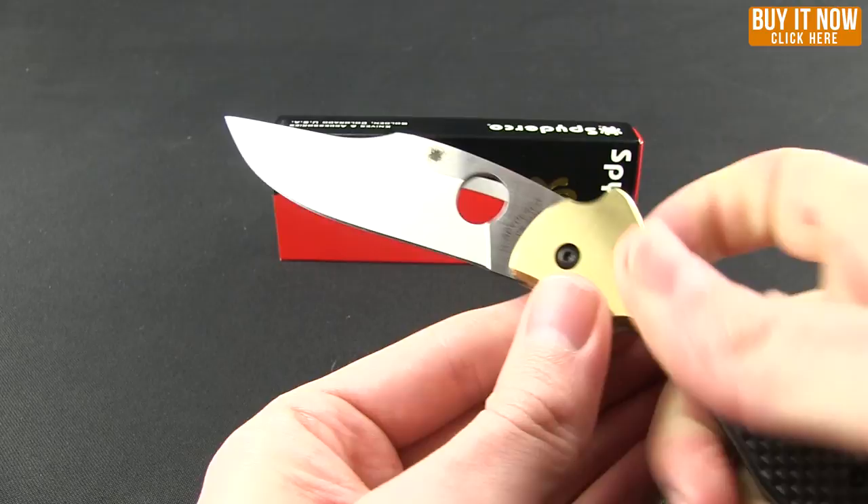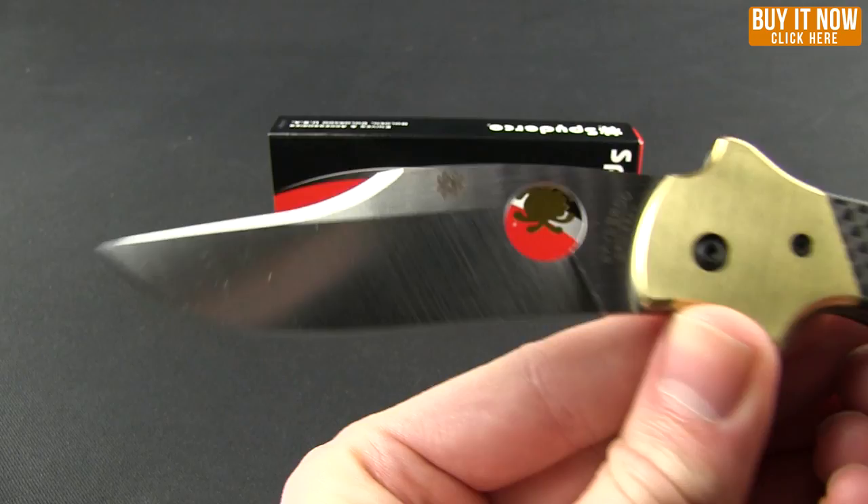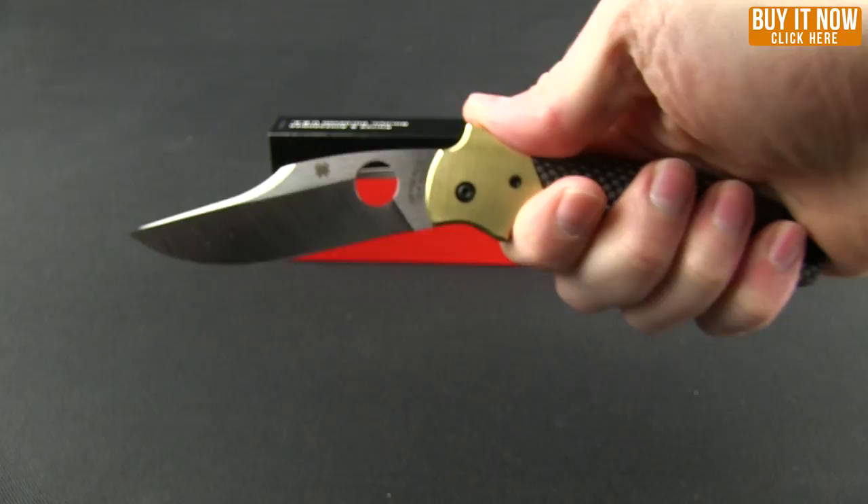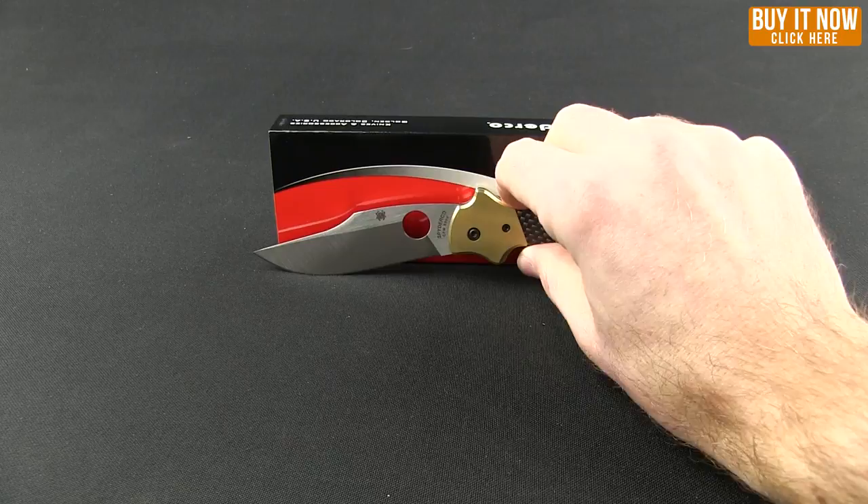Check out the blade itself — it's got that great classic clip point Bowie style to it, and the steel on this is S30V. There's the Shimp logo. It feels great in the hand with a little cant in the handle. Weight-wise, not heavy at all even with the stainless steel, coming in at 4.6 ounces.